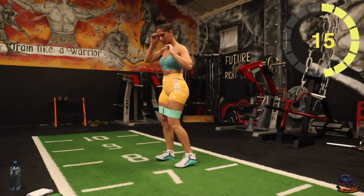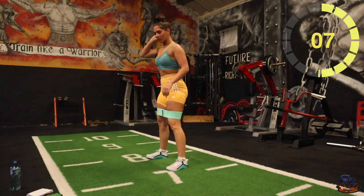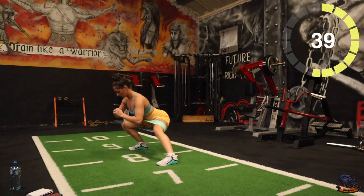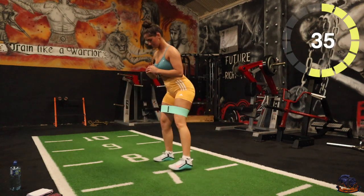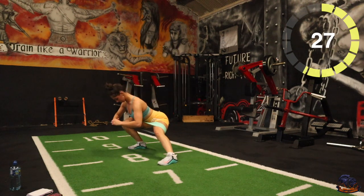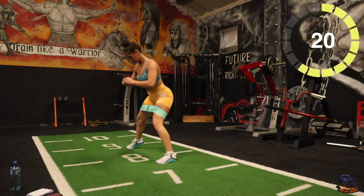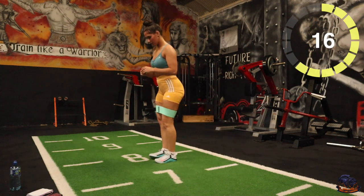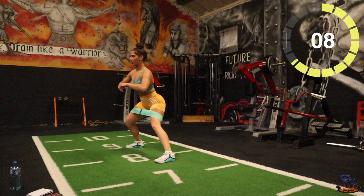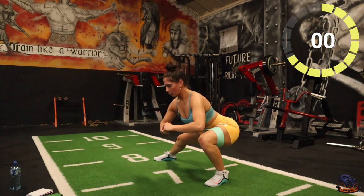Next one is going to be side lunges. We're going to alternate in this one. Three, two, one, there we go. Good stuff, last fifteen — going to get nice and low in there. Last five, two, one, good stuff.